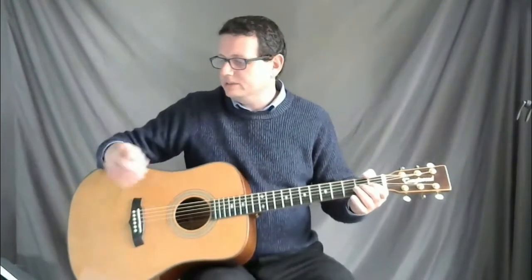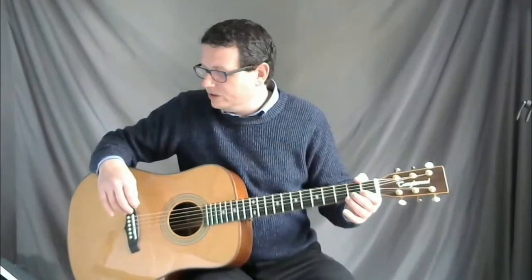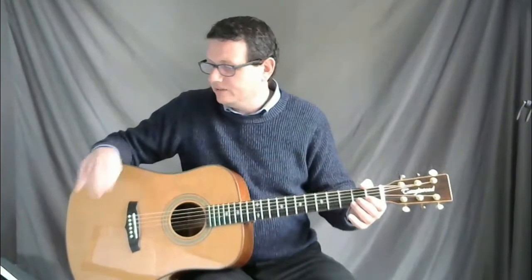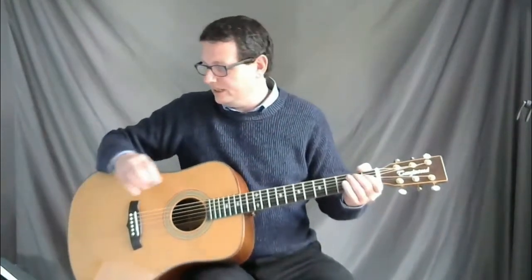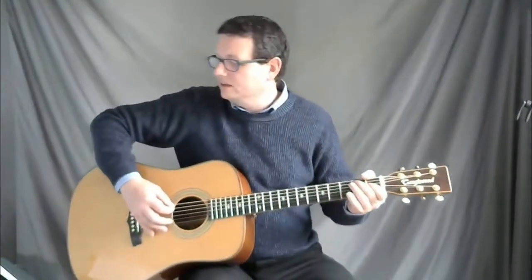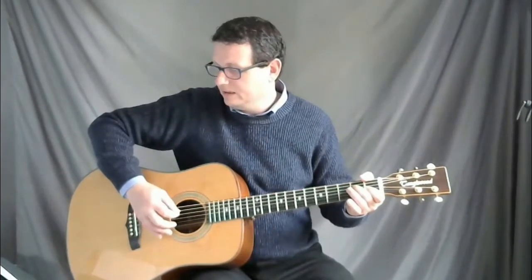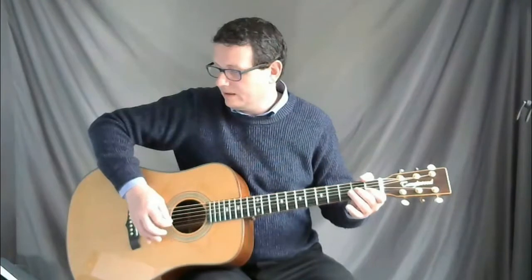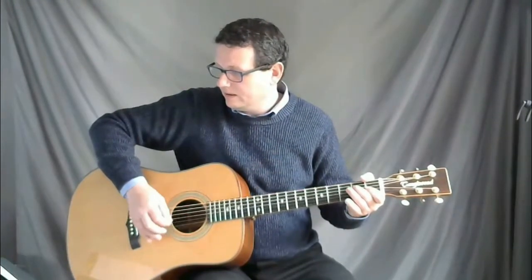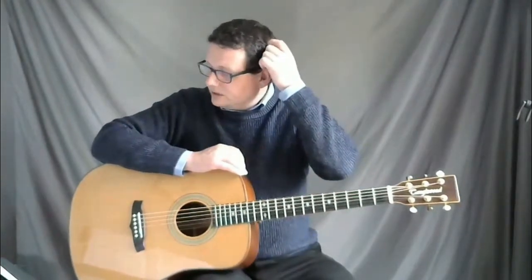Now I'm going to play the last two notes of line one and the first three bars of line two together, just so you get an idea of how it sounds. After three: one two three.